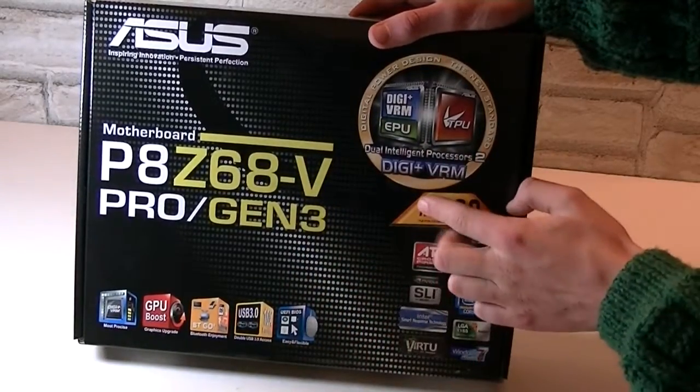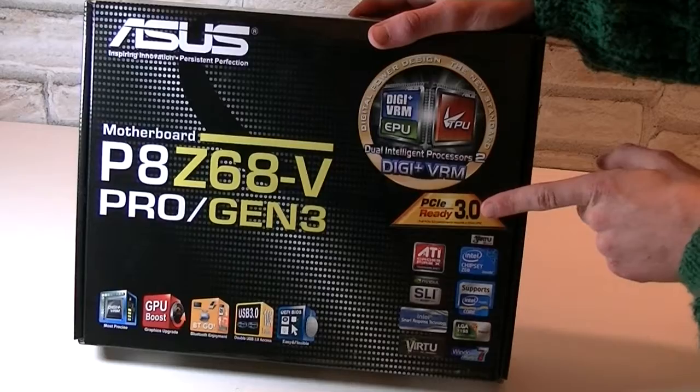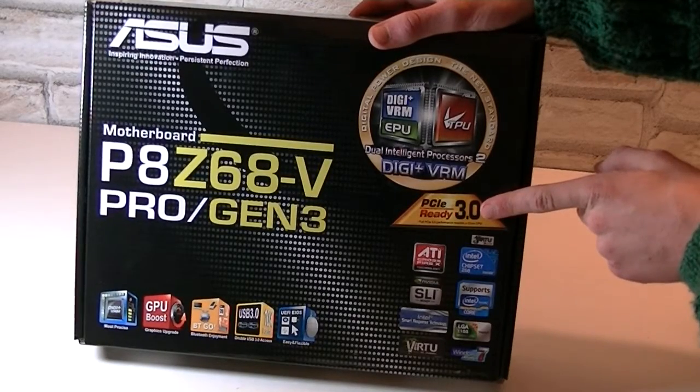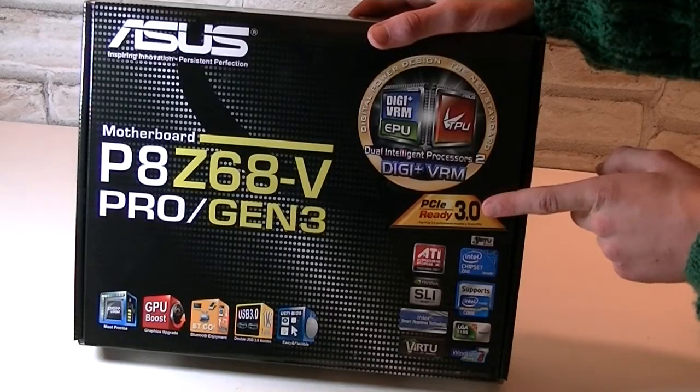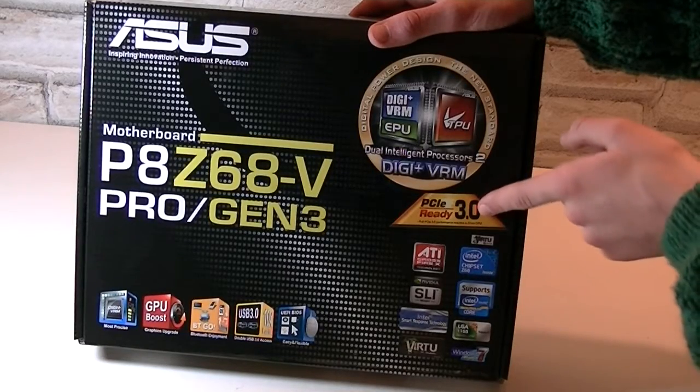What Gen 3 is all about is it fully supports PCI Express 3.0, but to make use of that feature you'll need a 22nm CPU, which is Intel's upcoming Ivy Bridge processor.